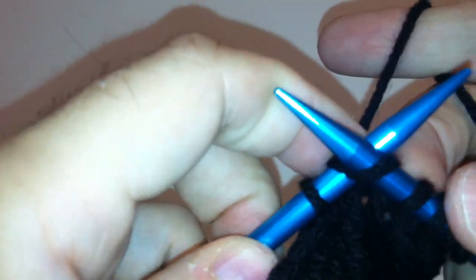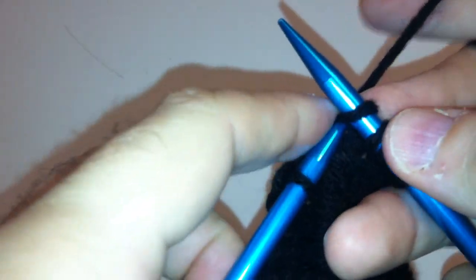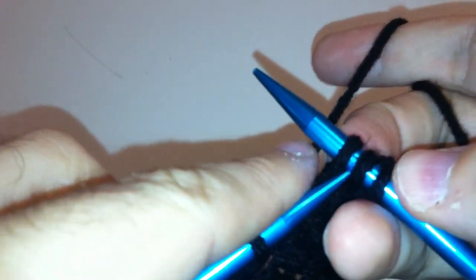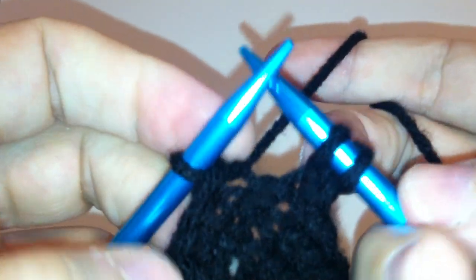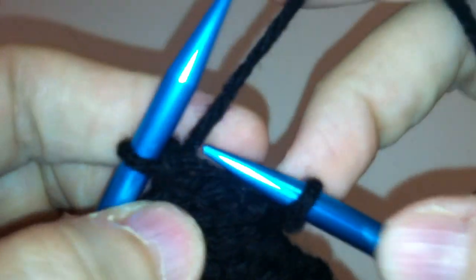We will go ahead and knit another — now we're at two. We are going to pass this over the second stitch and leave us with one again. We're going to keep repeating that process: knit to two, pass to one, knit to two, then go under the first loop and pass it over and off to one. No matter what, once I finish, I am decreasing from two loops to one loop every single time.